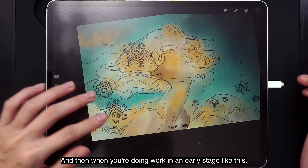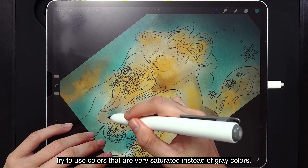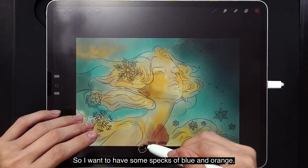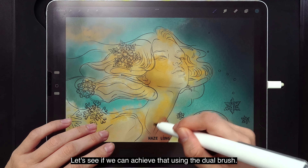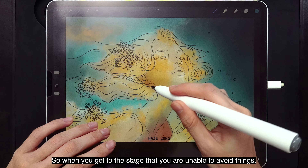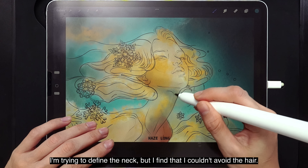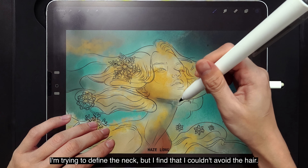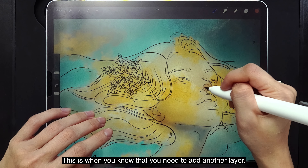When you're doing work in an early stage like this, try to use colors that are very saturated instead of gray colors. I want to have some specks of blue and orange — let's see if we can achieve that using the dual brush. When you get to the stage where you can't avoid things — for example, I'm trying to define the neck but I can't avoid the hair — that's when you know you need to add another layer.